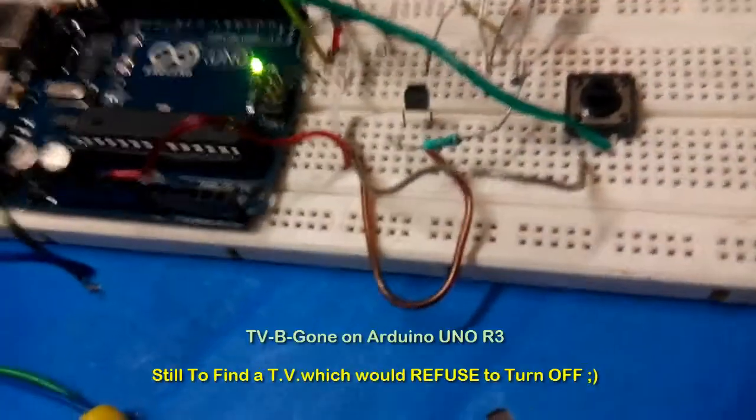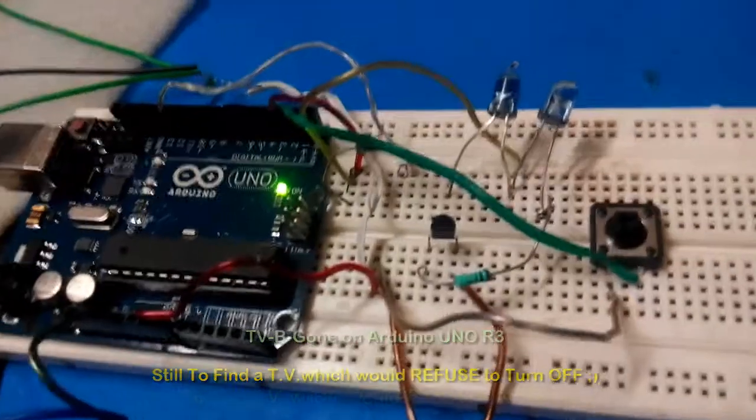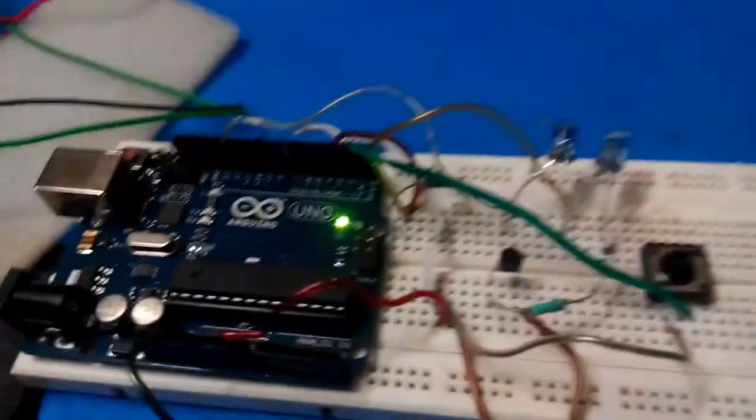I have tested it in other rooms and at friends' places. This is capable of turning off any TV in India. This is just a prototype and I just wanted to show you.